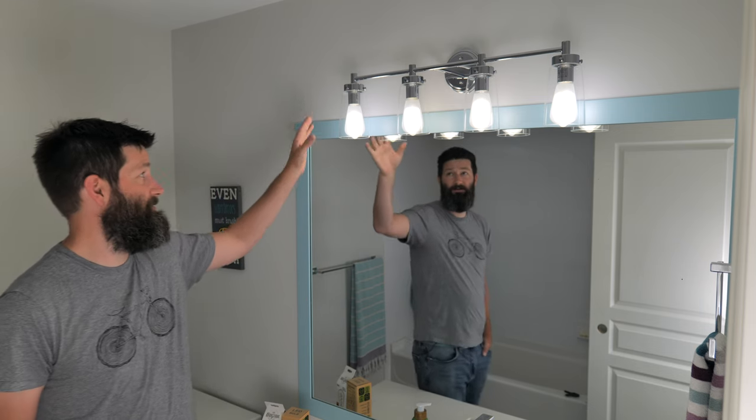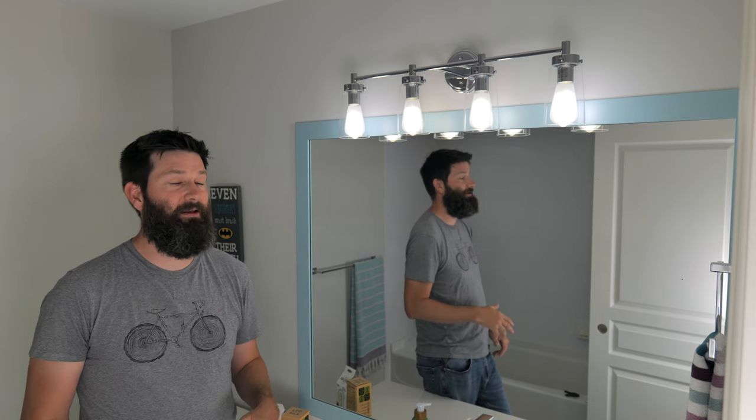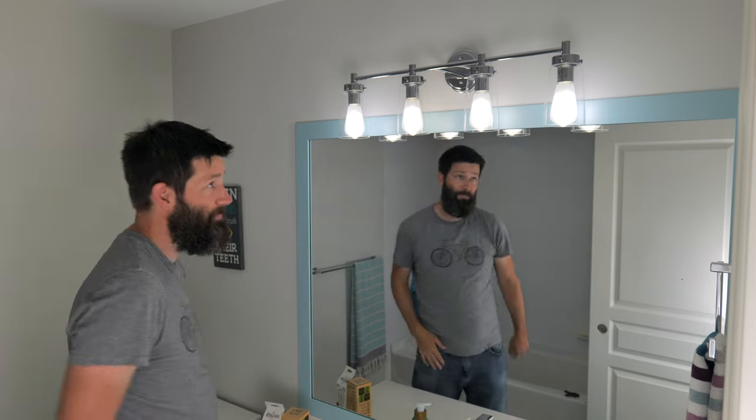Welcome to The Funny Carpenter. Today is really a PSA, a public service announcement for anybody out there that owns one of these fancy vanity lights that have this clear glass on the front of them. They look really cool, but my entire family hates it. The reason is almost every bulb that you get out there is just going to blind you — you flip the switch on and you are immediately blinded by the light.